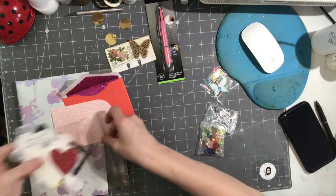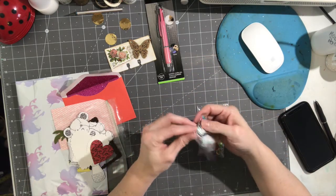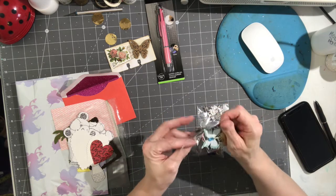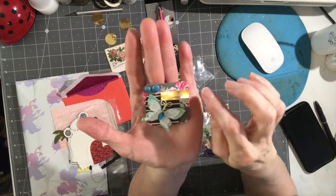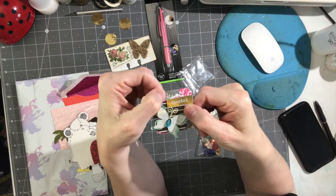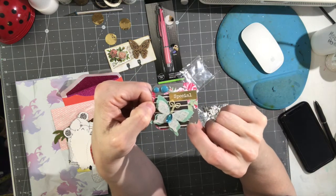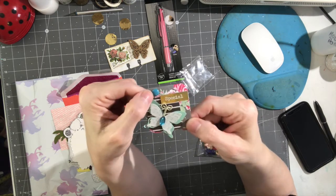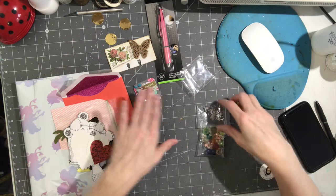Then she has something she made — it's an embellishment. It's special and it's got layers, got some dots here, and a butterfly with a blue gem. You've got one, two layers on the butterfly, and then you've got the word 'Special.' Okay, very cute!